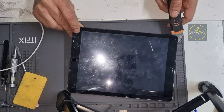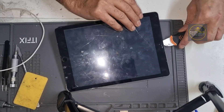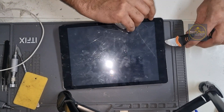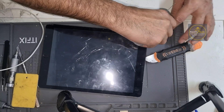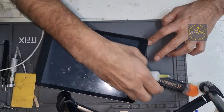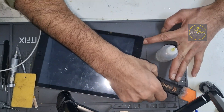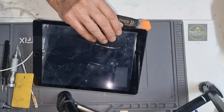You can see I'm using a little bit of isopropyl and now it's starting to come off — it's coming off the easy way. Here you go, you can see.